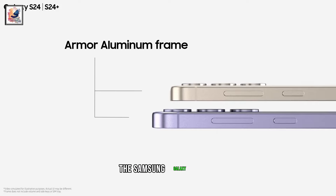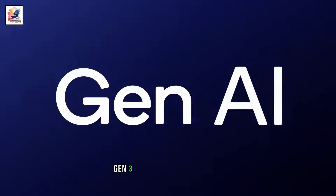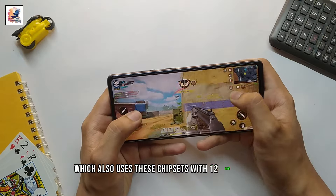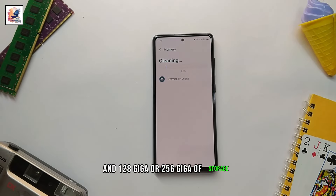According to leaks, the Samsung Galaxy S24 FE will come with either a Snapdragon 8 Gen 3 chipset or an Exynos 2400, as with the standard Samsung Galaxy S24, which also uses these chipsets, with 12GB of RAM and 128GB or 256GB of storage.